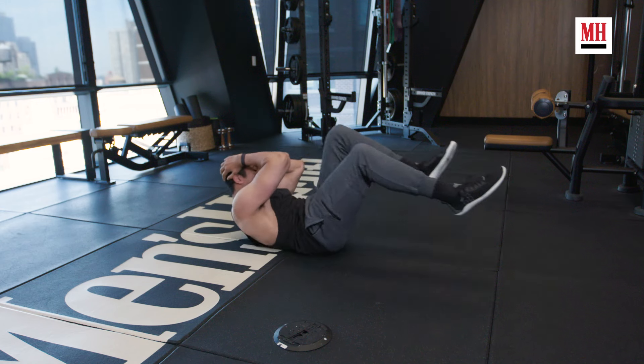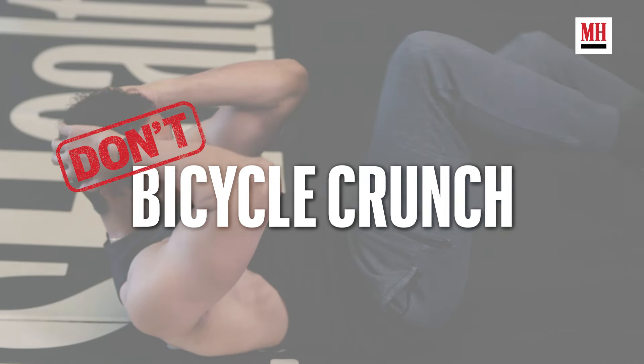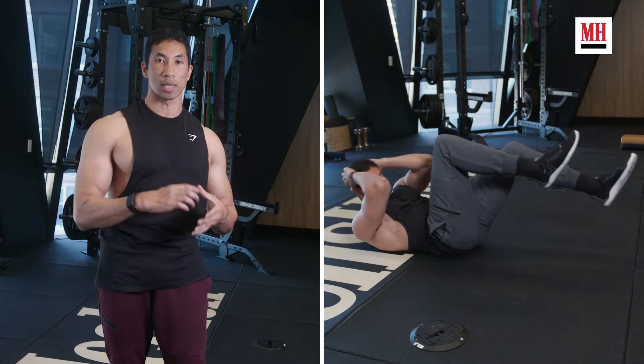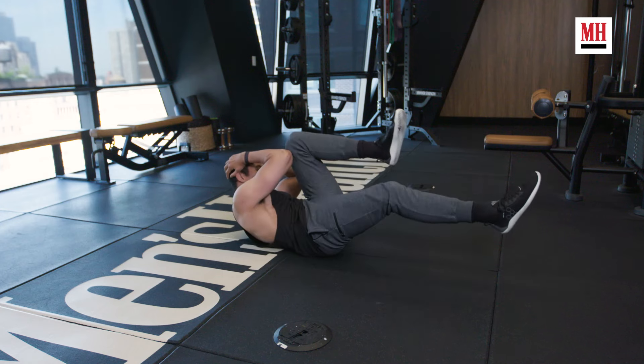Another way too popular move in a lot of these five-minute ab workouts is the bicycle crunch. It sounds fancy, it looks fancy, but it is way too easy to cheat on and people move through it way too fast. There are too many moments in the bicycle crunch where there just isn't tension on our abs. Very often we don't maintain that hollow position, and if we don't maintain that, tension comes off our core and we're just not getting as much out of this as we could.